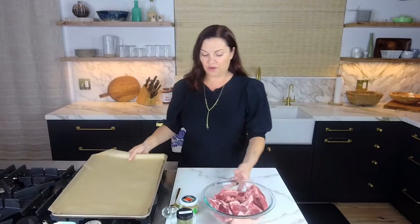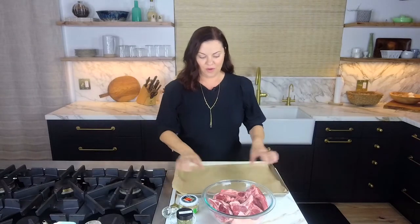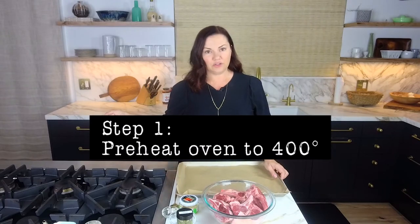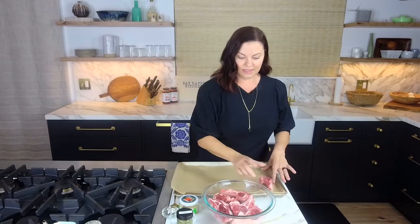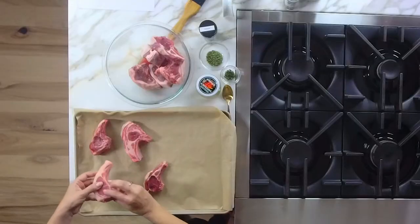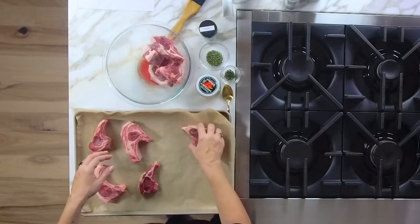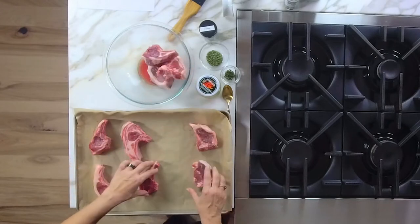These beautiful lamb chops are ready to go. I have thawed them out. I've made a parchment-lined sheet and preheated the oven to 400 degrees. We're just going to lay these out nicely. My trick is to put the thicker ones on the outside of the pan so that those guys will get the cooking love.